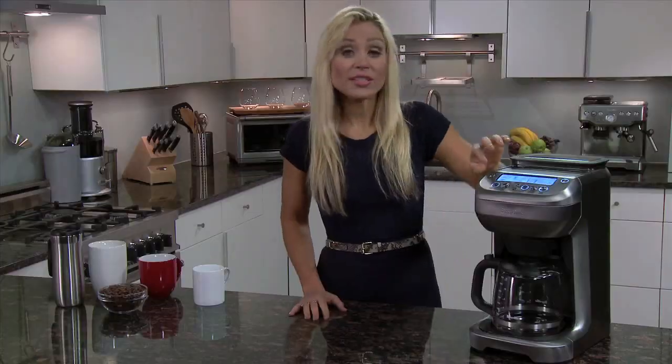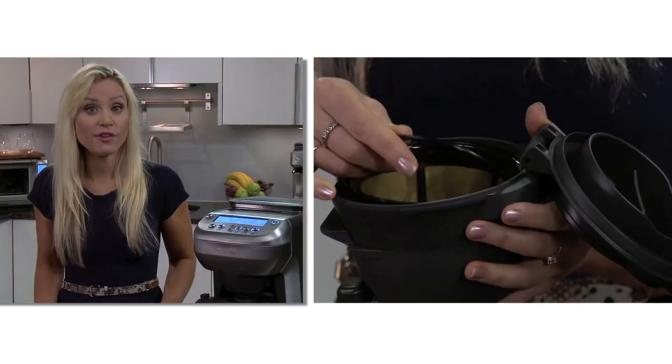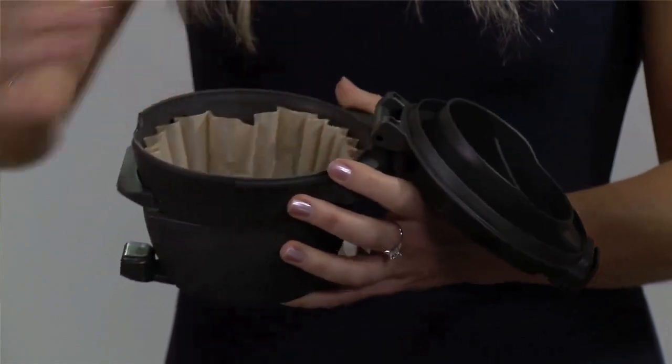If you want to use pre-ground, just turn the grinder off, but be sure to use only drip coffee grinds and not espresso grinds, since the finer grind may actually cause the coffee basket to overflow. Press the open button to remove the basket and fit it with either the gold tone filter or flat paper filter.